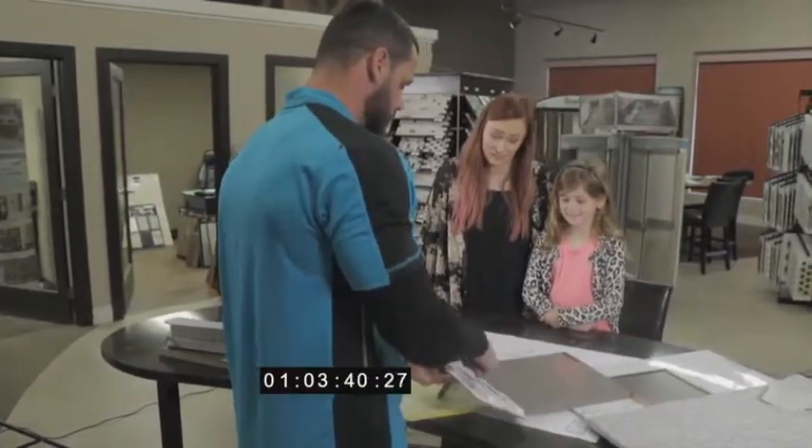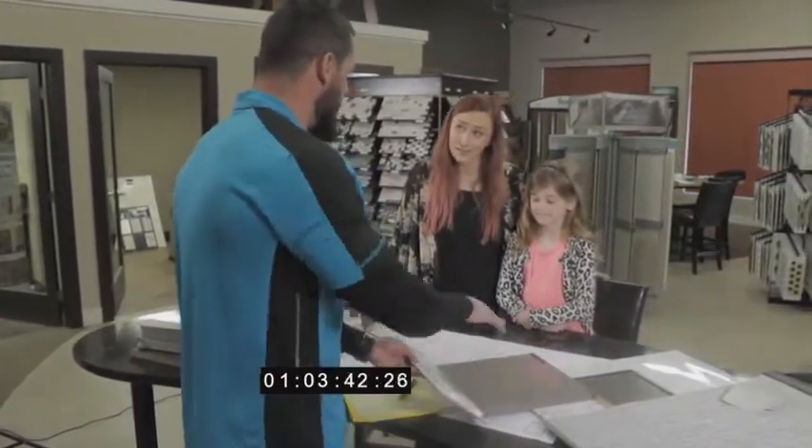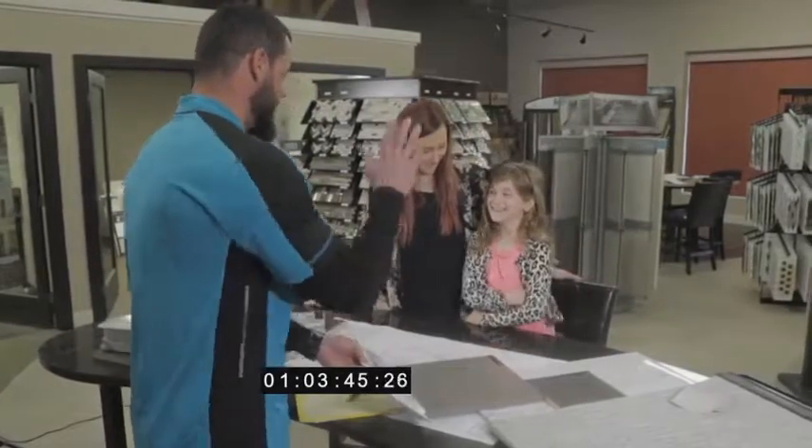So we went ahead and selected this backsplash to kind of tie your whole bathroom in. What do you think about that? I like that. You like that? Yeah.